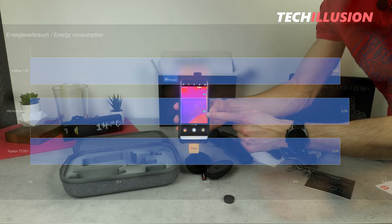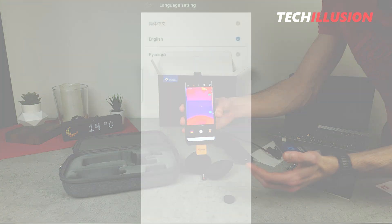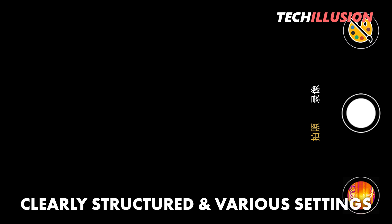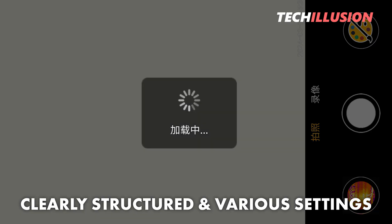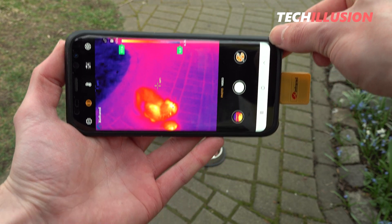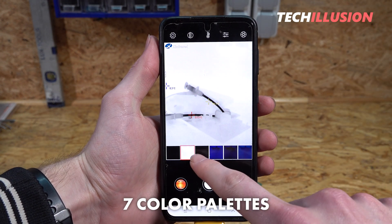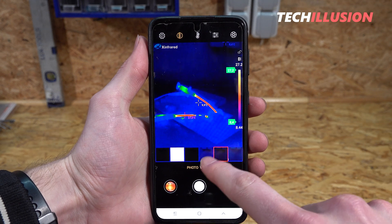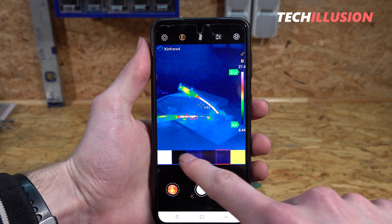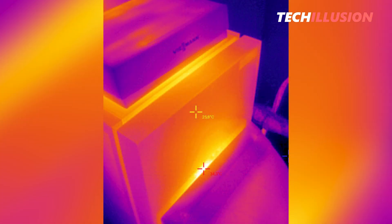Regarding the app's user interface, in my opinion there's nothing to complain about. While the app is only available in English, Russian, and Chinese, it's very well structured, not overloaded, and offers in-depth settings options. The most important settings are conveniently located right on the home screen. The camera offers a selection of seven color palettes depending on the application. By default, the screen displays the center temperature, the lowest, and the highest temperature, but we can also easily add additional measurement points or areas.